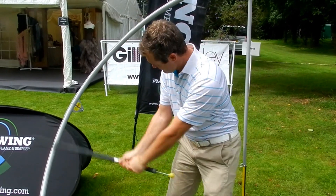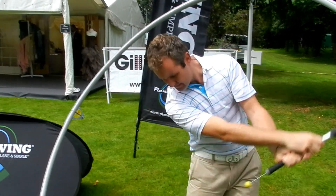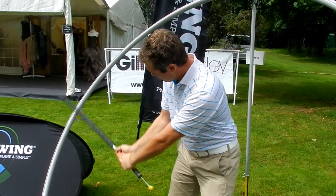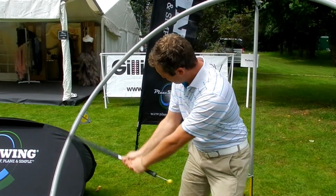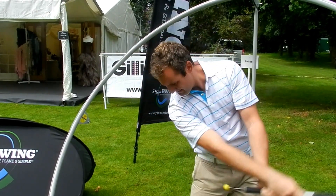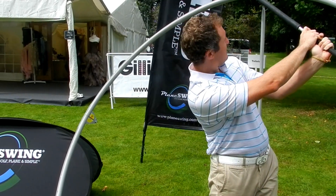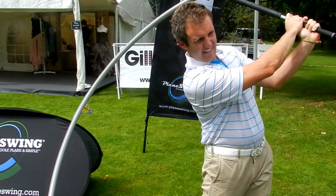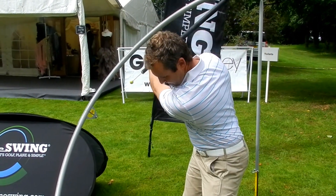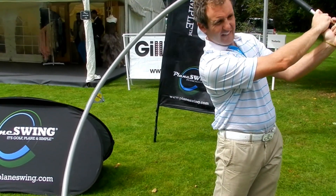I am here at the British Par 3 Championships filming Chris Guy. Chris is a playing professional who teaches in Turkey at the moment, a native of the UK. He has spent a lot of his time playing on the Sunshine Tour in South Africa. We've been working here at the British Par 3 Championships and getting a whole bunch of students in.